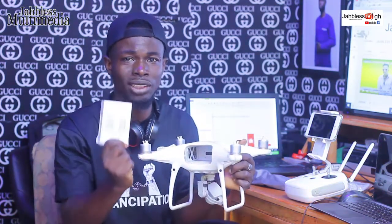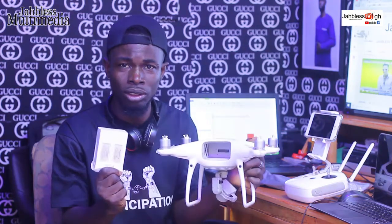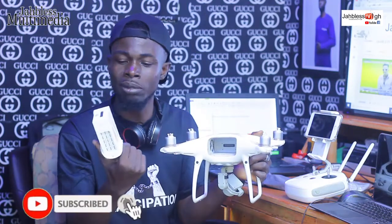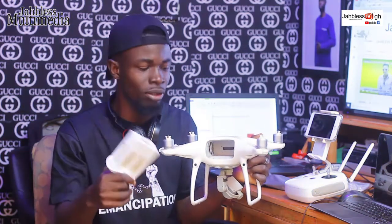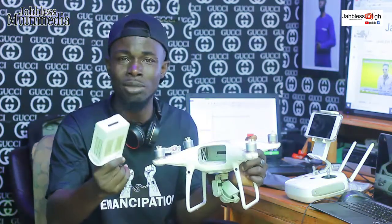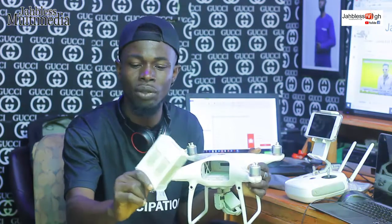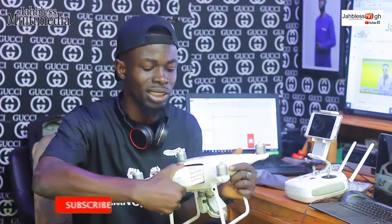When everyone had to remove it, the battery was removed from the drone. So if everyone had to remove that battery — they pressed the battery to the drone, pressing it to the left and right.